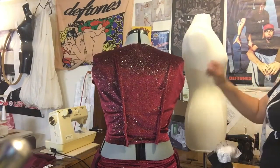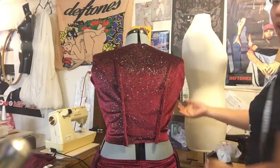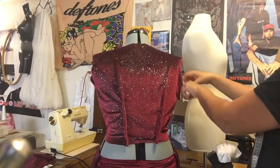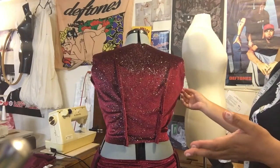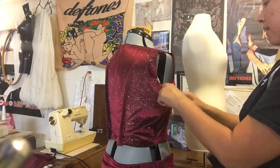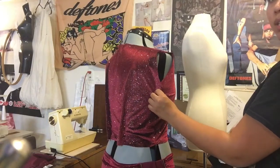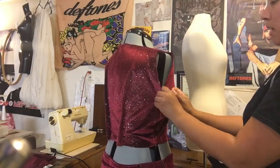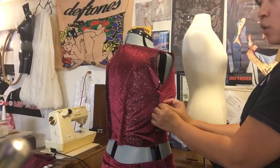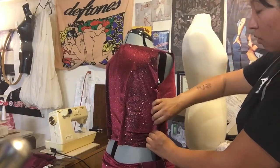Now let's look at this area here — more adjustments. Do the darts first to center everything out before pulling in on the sides, otherwise you're adjusting something already crooked. I'm pinching off some extra fabric here, but notice that the armhole gets smaller when I do that. So after sewing this I'll need to go back, re-measure the circumference of the armhole, and cut it out more if needed.